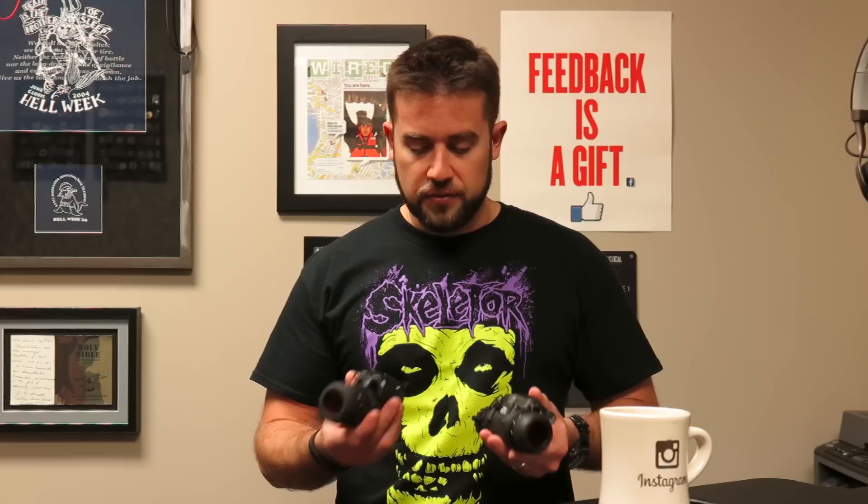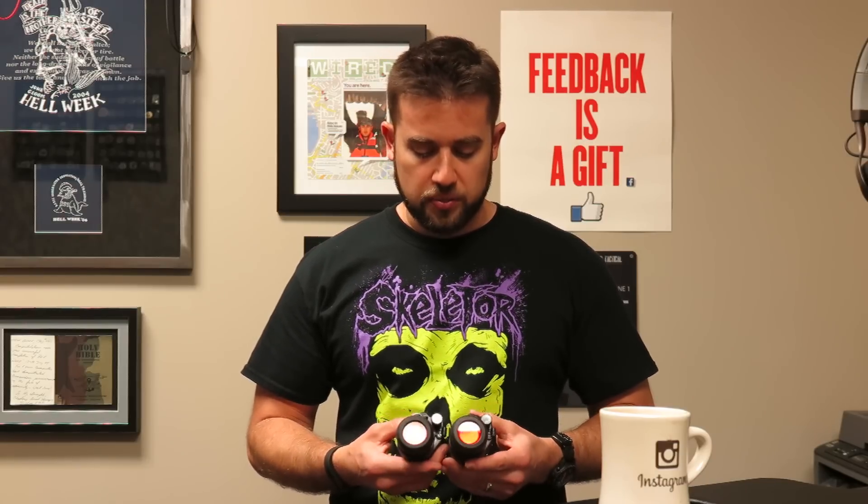One customization I've made to these PVS-14s: I got a tip from a couple of buddies to run the amber filters — these are Wilcox amber filters. It takes the green that's typically in a night vision device and changes it to amber. I believe it's beneficial because it picks up more contrast in colors — the green doesn't have as much contrast as the amber filter. I may be getting that slightly wrong, so I'll research it and put a note on the YouTube video. But at any rate, I'm running those in the back.